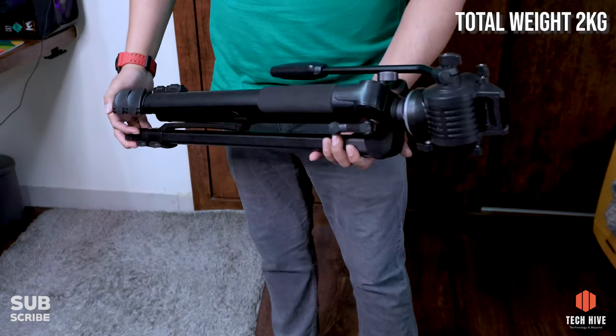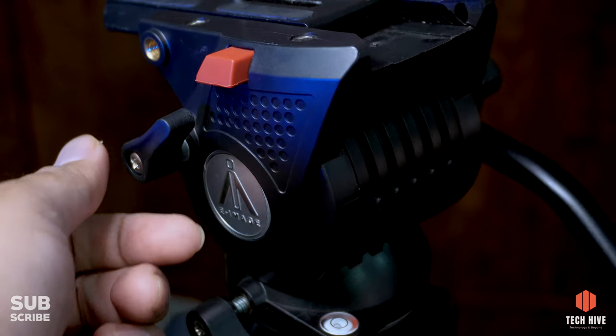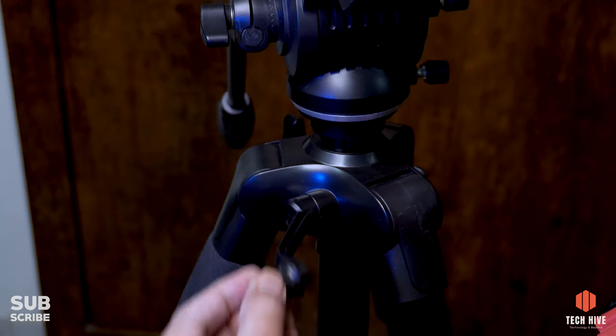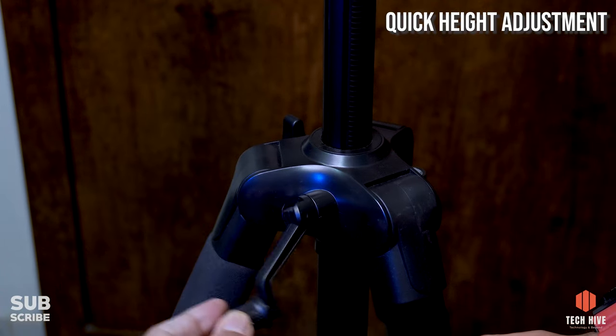Is tripod ka overall weight is only around two kg, so there is no problem carrying this tripod around. Is tripod mein do spirit levels diye hue hain, aur iske fluid head ke tilt movement ke liye friction adjustment bhi diya hua hai. You can also increase the height of this tripod using a rotatable lever, which is a good option for quick height adjustments.